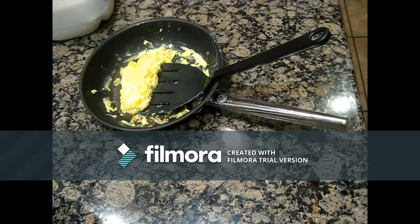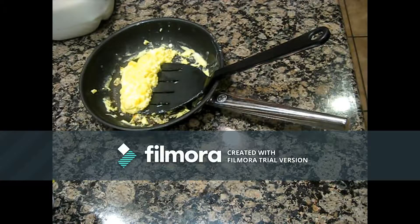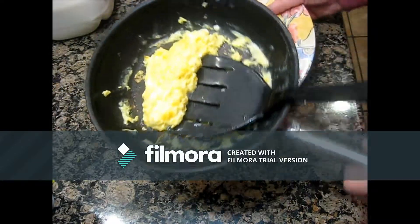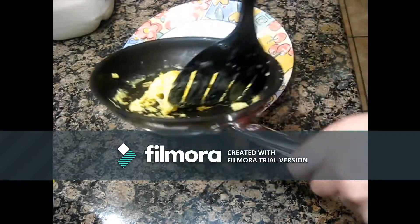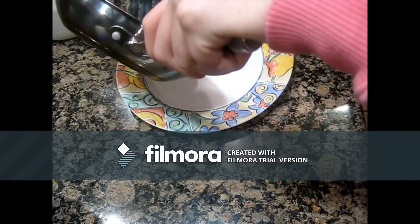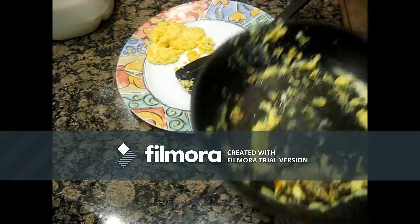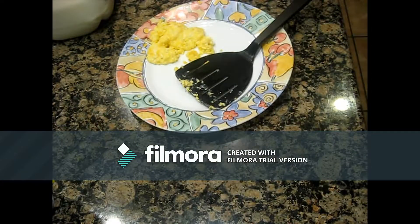And I'm just leaving it. Putting it on the plate. And I do have a picture of how it all turned out, so I'll insert that.